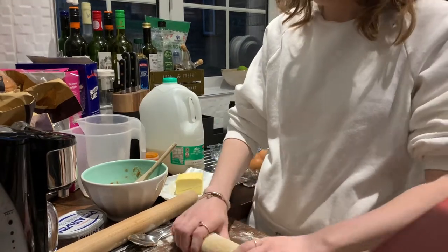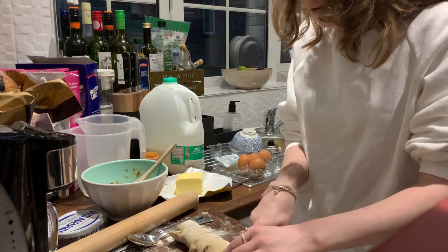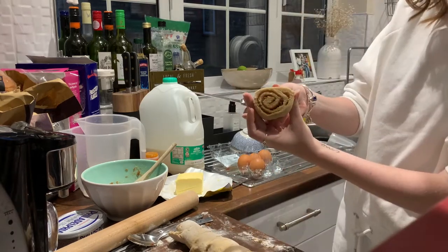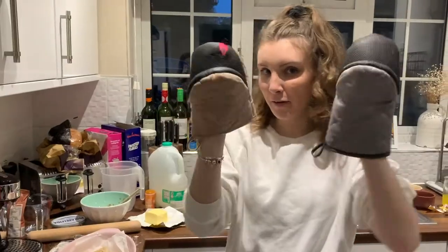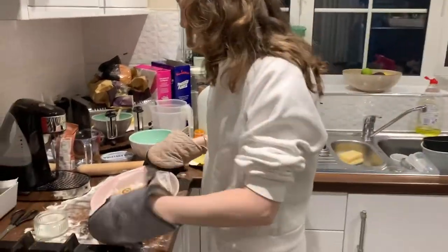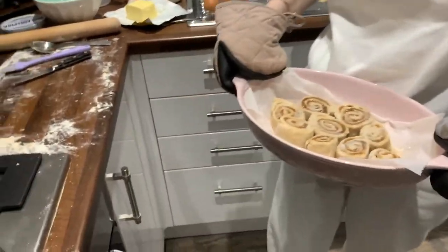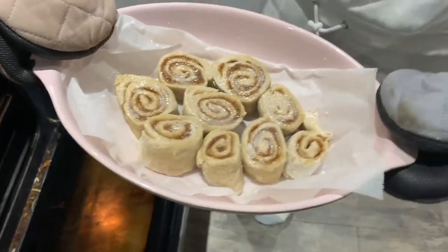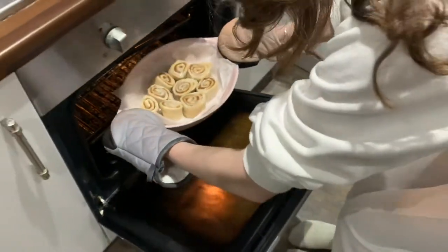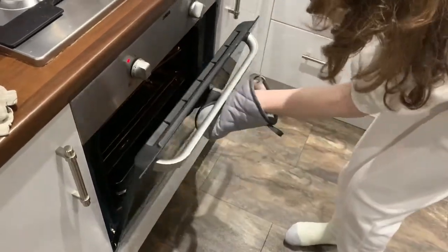Oven grabbers on. Right, now we're going to put it into the oven for 30 to 35 minutes. Let's open that up — guys, look how good these look! Bye, cinnamon rolls!